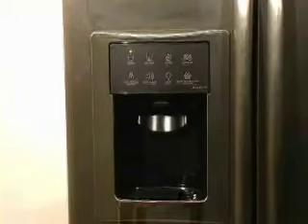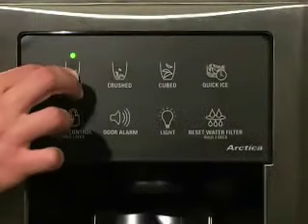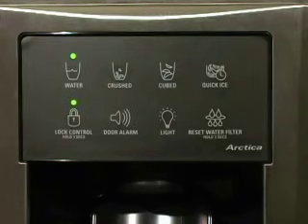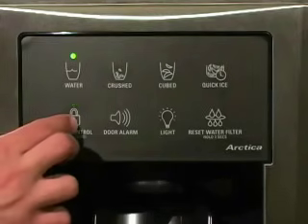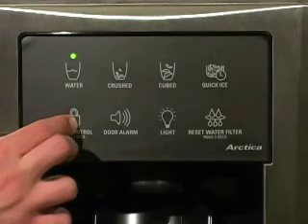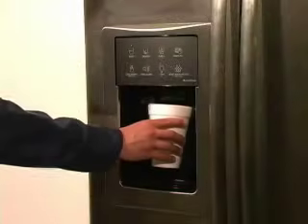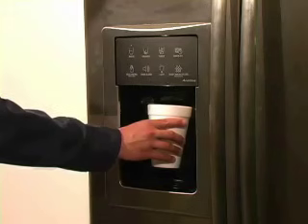To verify this, select the water option in the dispenser system and make sure that the lock option has been turned off. To deactivate the lock, press and hold the lock button until the light goes off. Press the dispenser cradle and keep the cradle pressed for 2 minutes to purge excess air from the system.